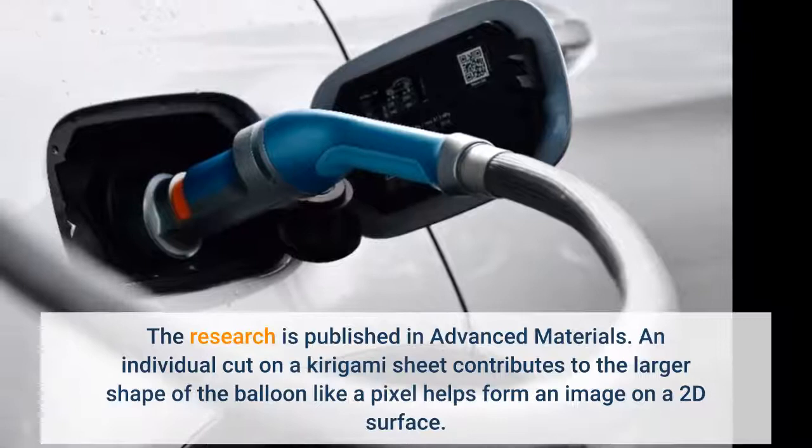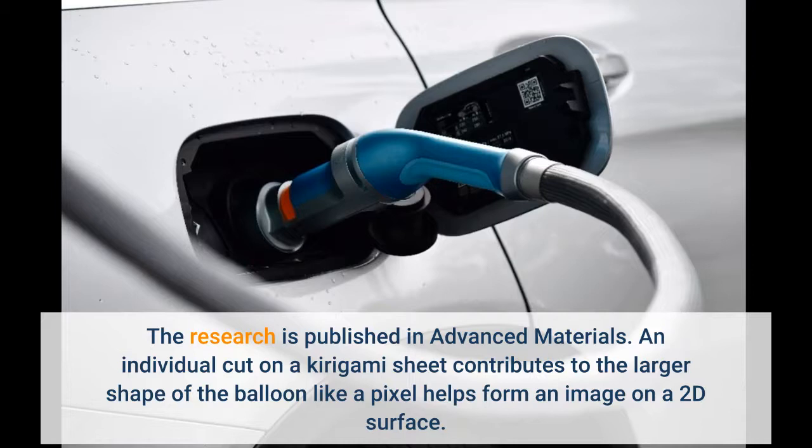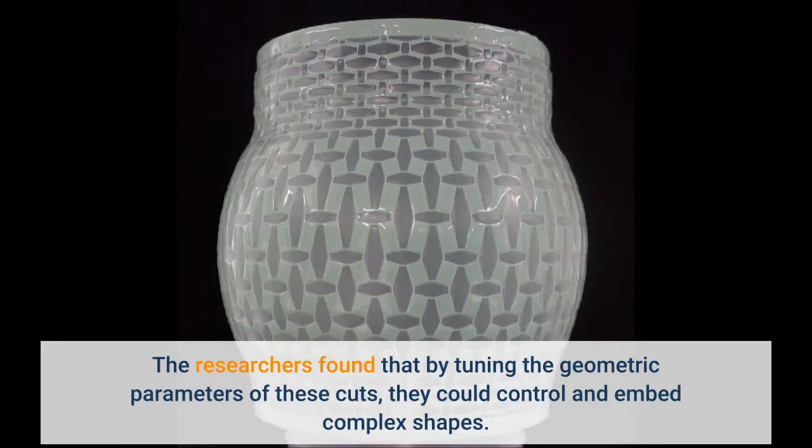An individual cut on a kirigami sheet contributes to the larger shape of the balloon like a pixel helps form an image on a 2D surface. The researchers found that by tuning the geometric parameters of these cuts, they could control and embed complex shapes.